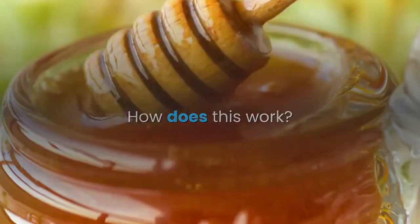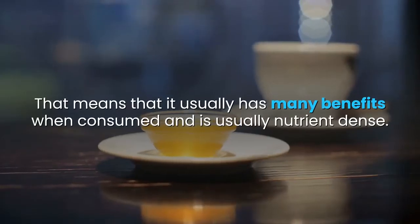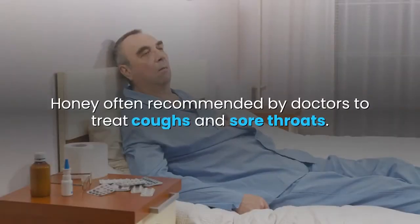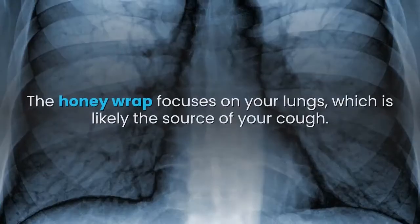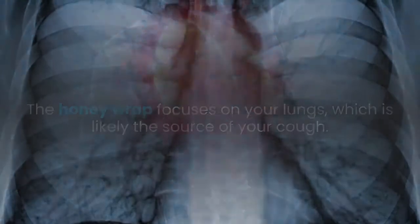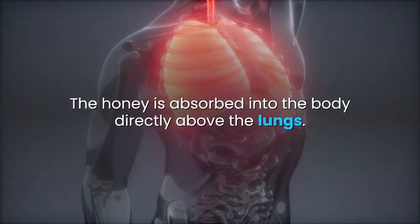Honey is something called a superfood, meaning it usually has many benefits when consumed and is nutrient-dense. Honey is often recommended by doctors to treat coughs and sore throats. The honey wrap focuses on your lungs, which is likely the source of your cough, and the honey is absorbed into the body directly above the lungs.